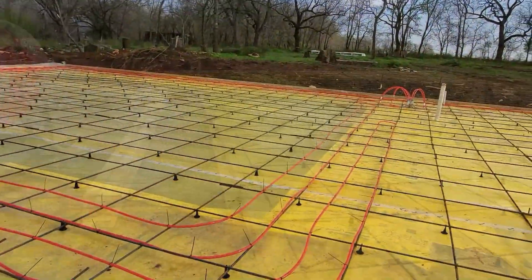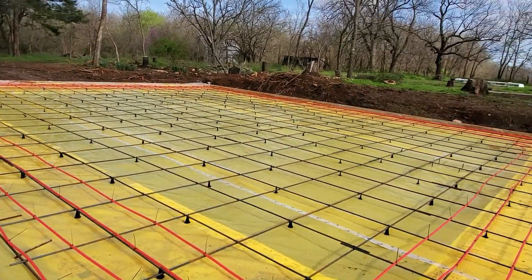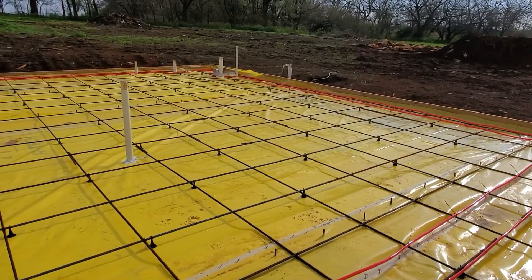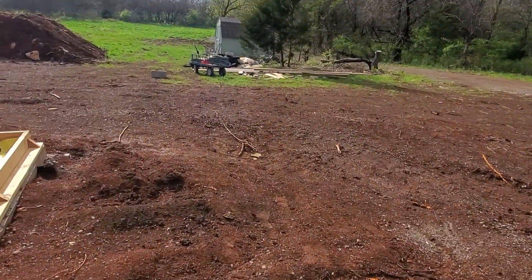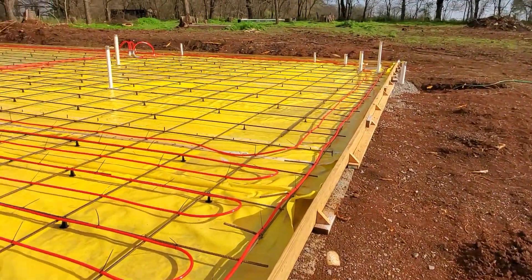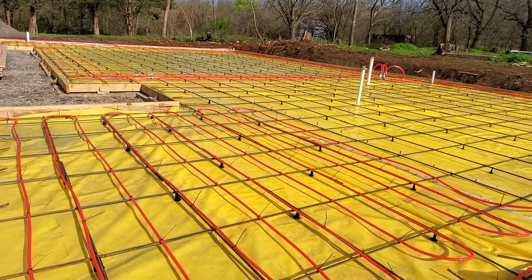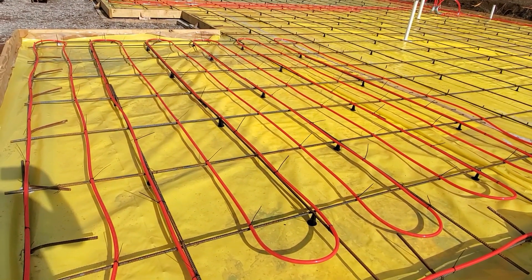We've got three of the runs down. The two that go along the outside garage area have two loops, and then we've got one loop that runs the front bedroom. You want all your loops to be around the same length — in my case these are 300 feet. If you're using half-inch line, 300 is about where you want to be. No less than 250 and no more than 350; 300 is the sweet spot. You're supposed to space them anywhere between 6 to 15 inches apart, but 9 and 12 is normal. These are 12 inches apart.